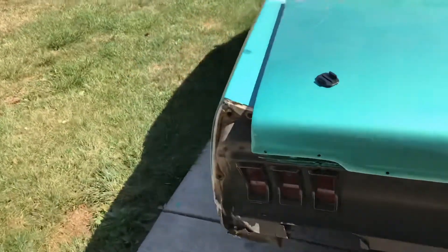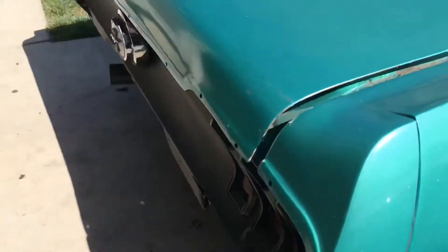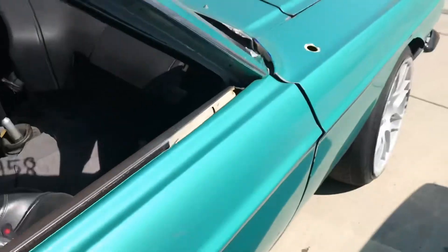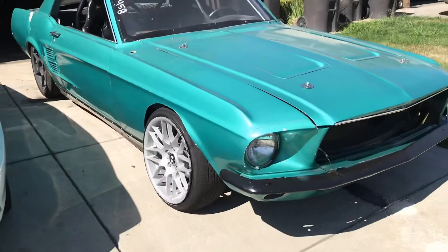I'm gonna bring it back though. Couple wall taps right here, didn't do much right here though — just a little paint scrape, that's all. Still got some concrete on it. Let's look at the good side — that's the good side right there.